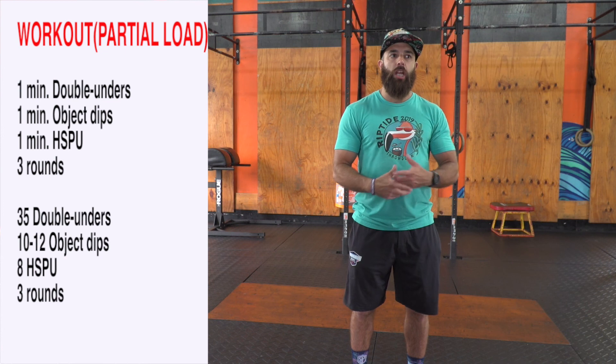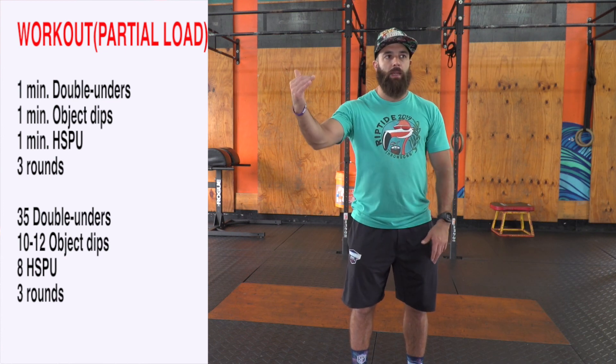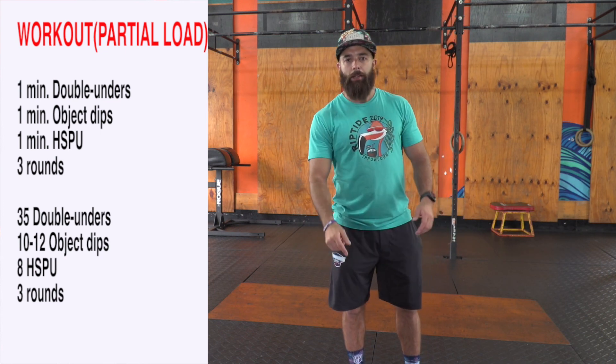Have fun with this one. I like to change up the format — three rounds in the beginning, three rounds at the end. Happy Saturday!